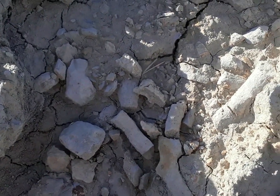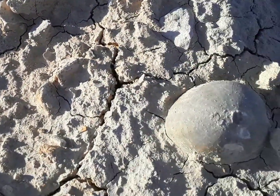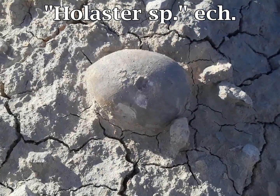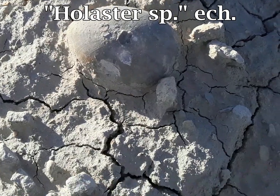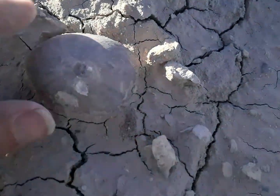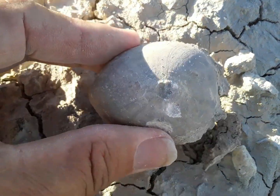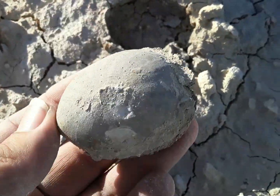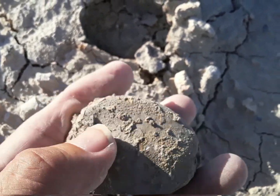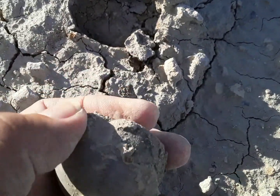I was looking at this and I noticed over here is a very nice echinoid. Let's try to get this one out. I think I can just pull it out this way. That's in good shape. It'll look better when I clean it up.